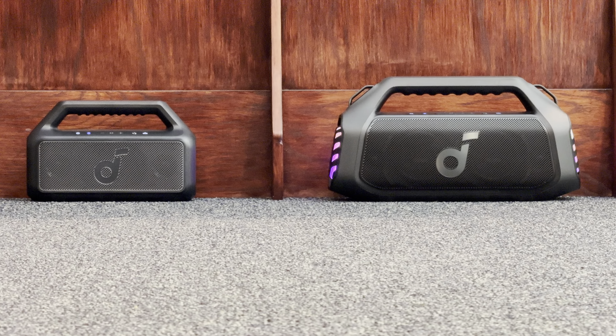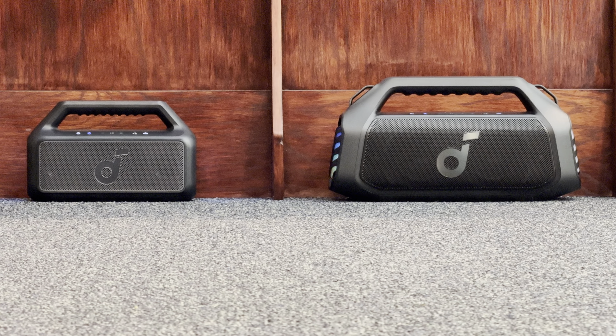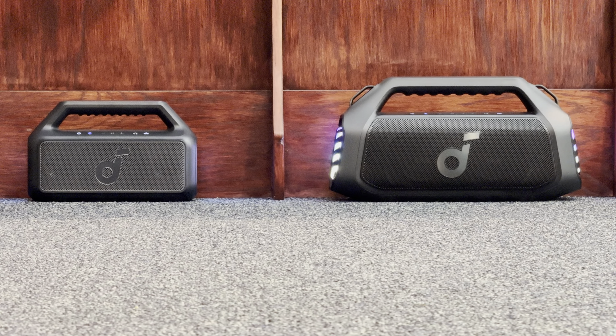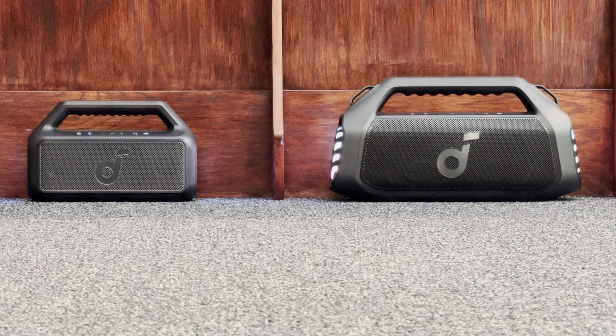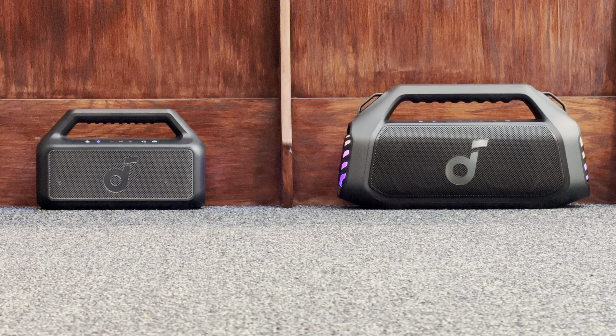Boom 2 versus Boom 2 Plus — both speakers from Soundcore. Let's test them out, see the difference, and compare how they sound. I'm using high quality binaural microphones, so for the best experience please use headphones. The EQs are set the same on both speakers with the bass up feature on. Let's start at 50% volume on the left speaker, which is the Boom 2.